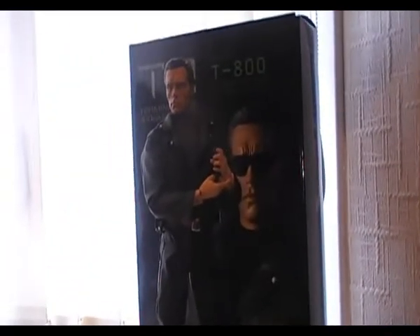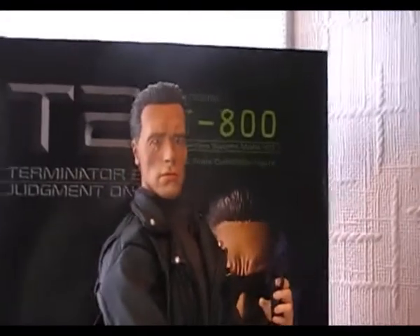There you go, YouTube. That's the T800 figure by Sideshow. I'm Manic Model Man. Enjoy.